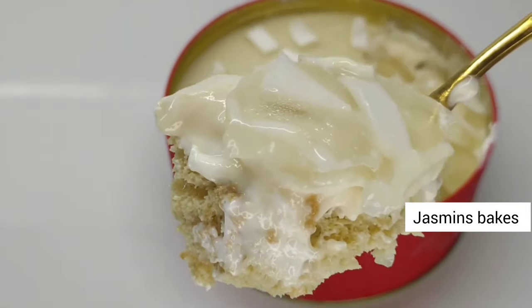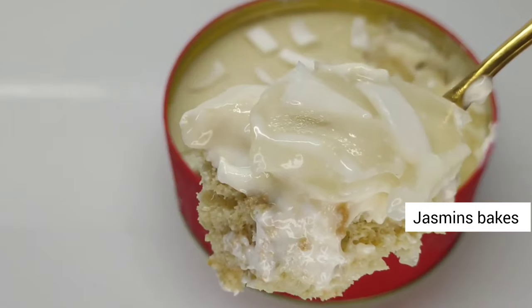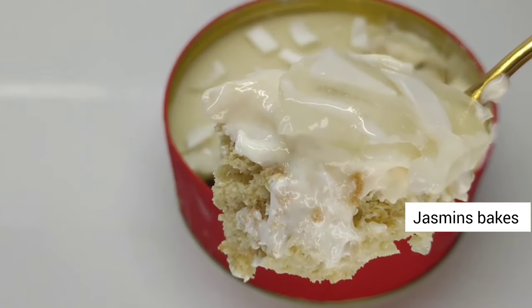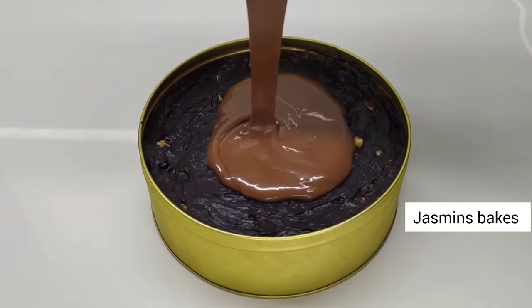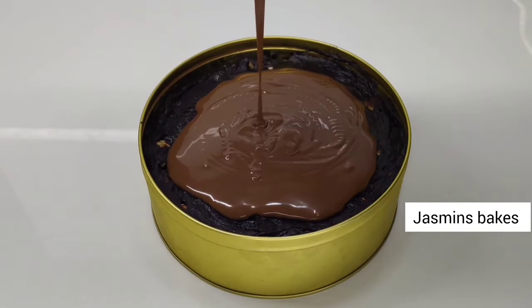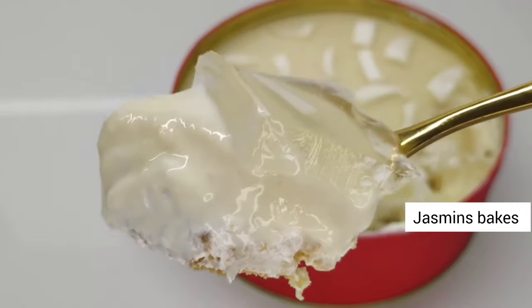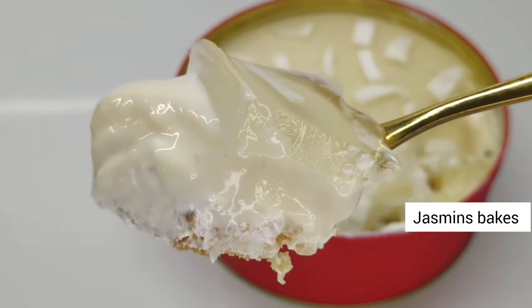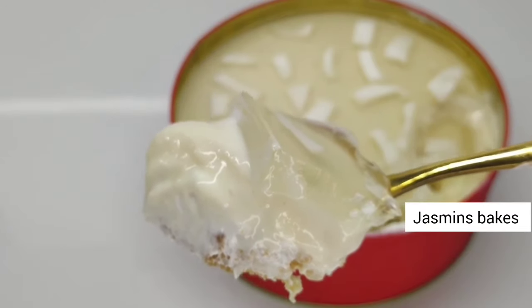If you want to try it with any chocolate flavor, please give a comment. Please comment in the comment box. I am going to show you the Tender Coconut Dream Cake. Thank you.